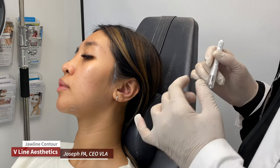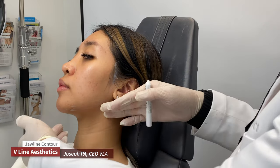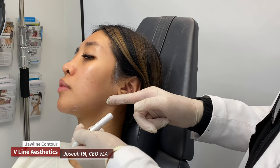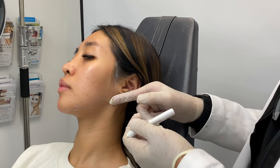Hi, this is Joseph Vina Aesthetics, a Skin Perfect Brother. We're contouring the jawline. What we're doing is tightening the jawline using PDO threads.